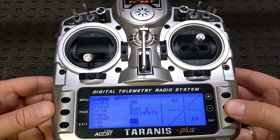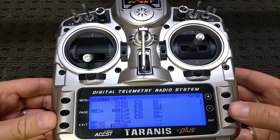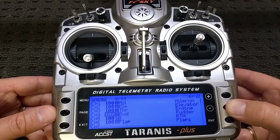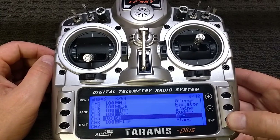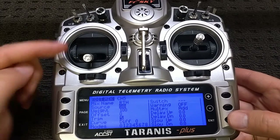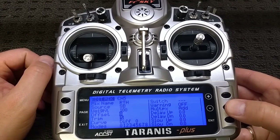On the next page is the mixer, and I've just added channel 5 as the SB switch. If we enter that edit, I've called it 'Return to Home'. The source again is the SB switch — it's a three-position switch — weight of 100, no offset, no trim. All of the rest of this stuff is default.